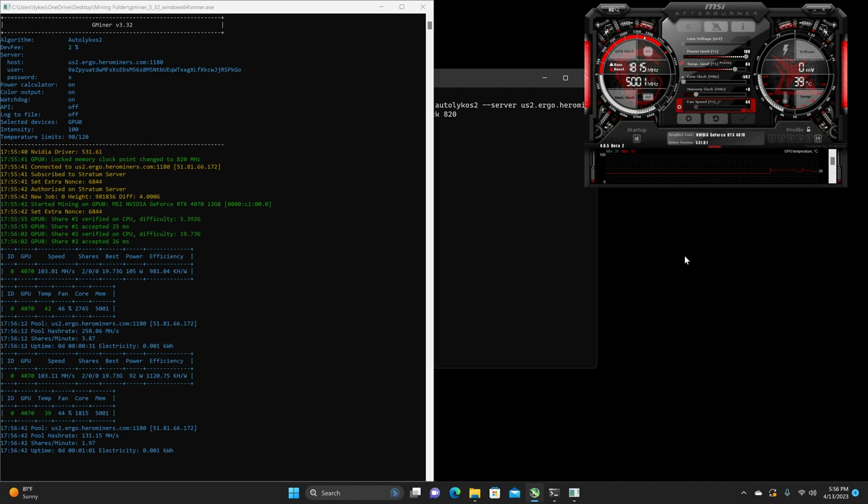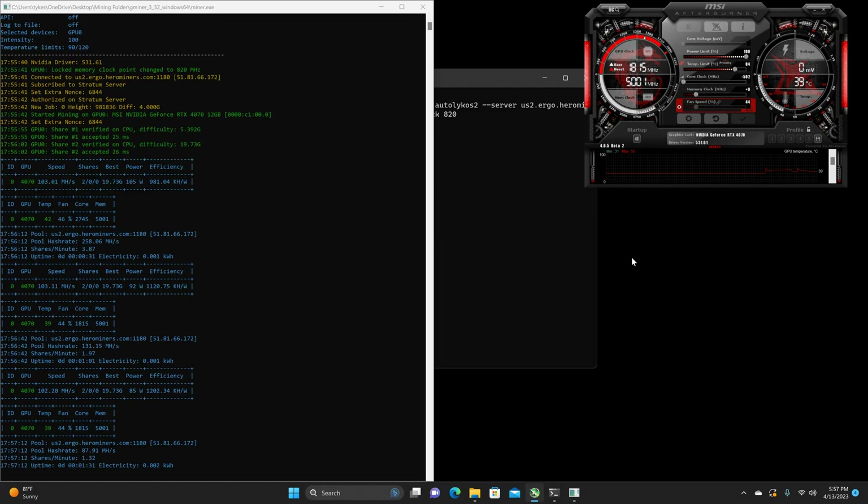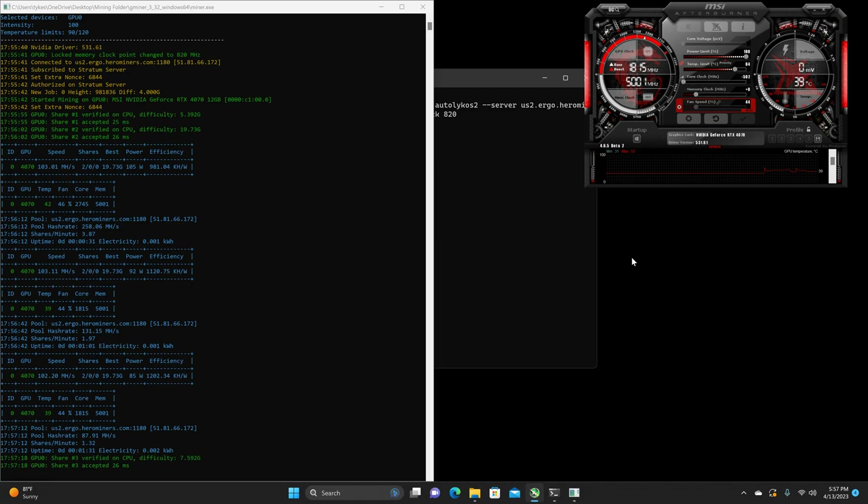It didn't even break 1.5 for the efficiency rating. I think it was like 133 megahash at like 90-something watts, give or take — pretty sad. So I decided to cut the memory by locking it at 820. Obviously, if you do 810, it's going to pretty much brick your megahertz. But 820, which locks it at 5001 megahertz, pulls the power back to — it fluctuates between 72 watts and 75 watts — and you basically keep the 115 megahash.